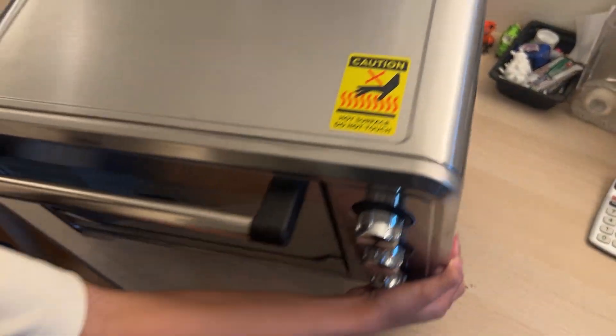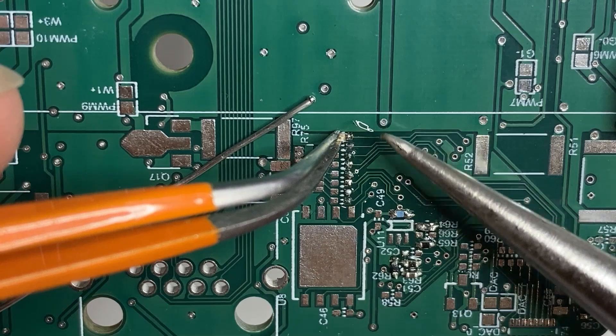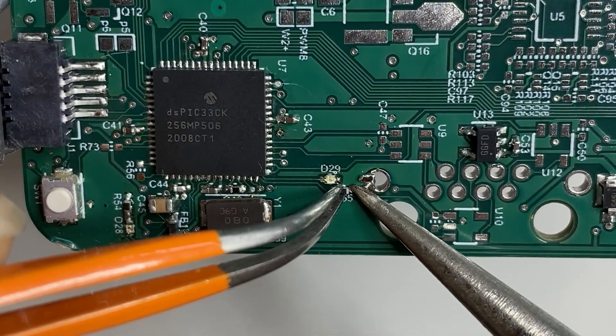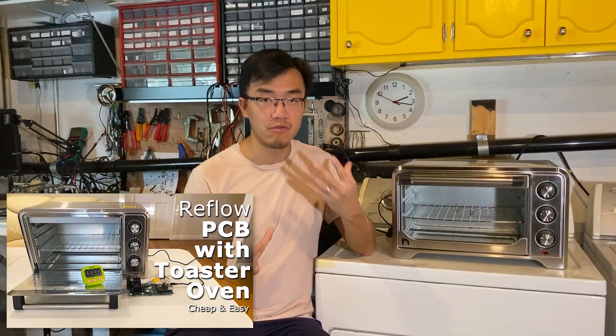The tools you will need include a reflow oven, if you don't want to hand solder all the components. My reflow oven is converted from a kitchen oven. If you're interested, you can check out my previous videos to learn how to make your own reflow oven.